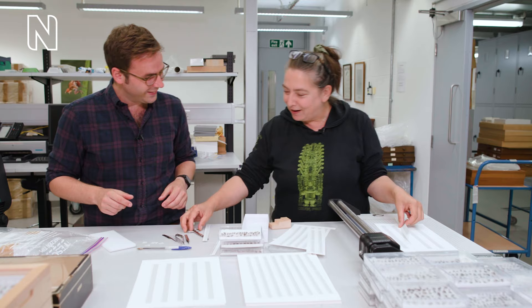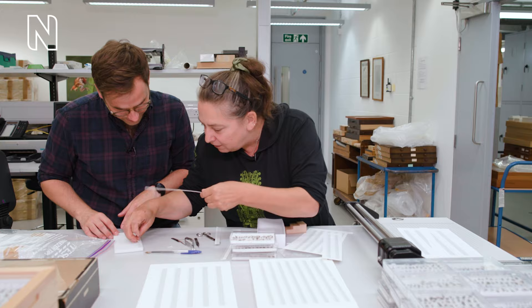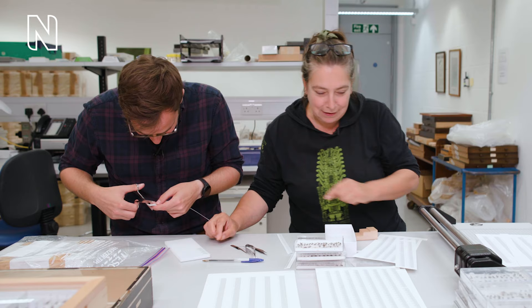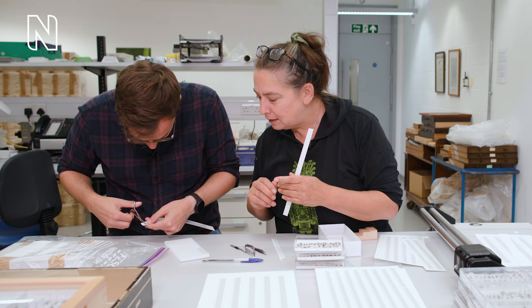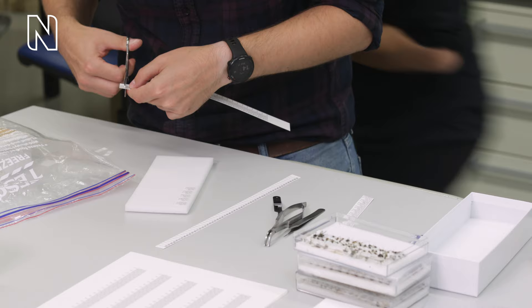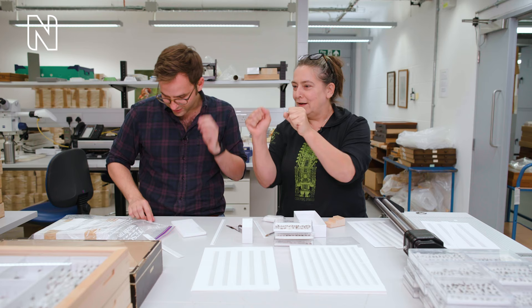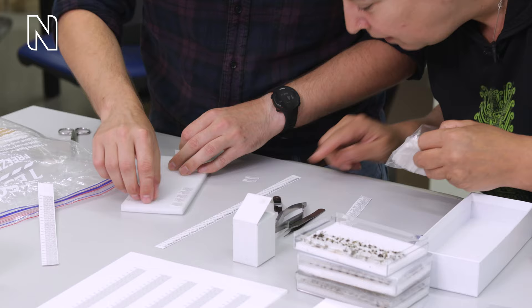So I line up my labels in a row — I'm a bit like a production line. Five of these. You should see me with Skittles — I line them all up by colour. Do you not get cramp doing this? You have to take a break every half an hour. And we've got special calluses in our fingers from using forceps too much. Dedicated to the cause. Five — line them up. And then can I have five barcodes in a row, exactly the same.